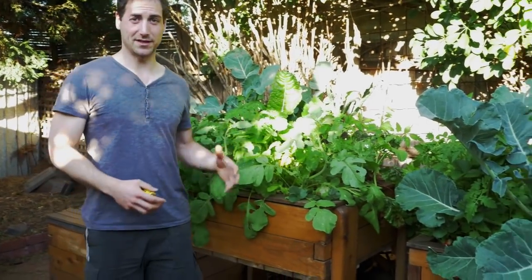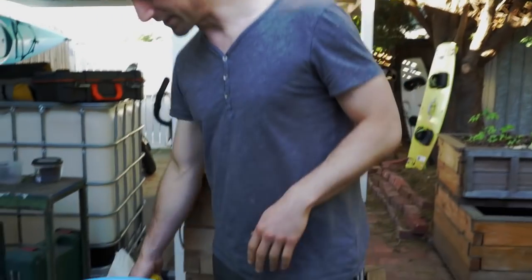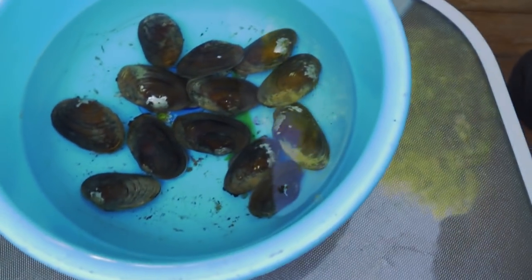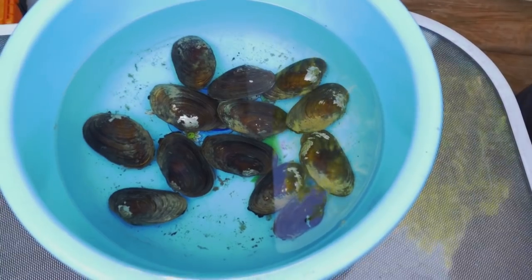We can see that it grows way better in aquaponics. And here we've got some freshwater mussels that we just received. I don't want to talk too much about it because I'm probably going to make a special video to present them in aquaponics, but I'm just going to release them in my setup.